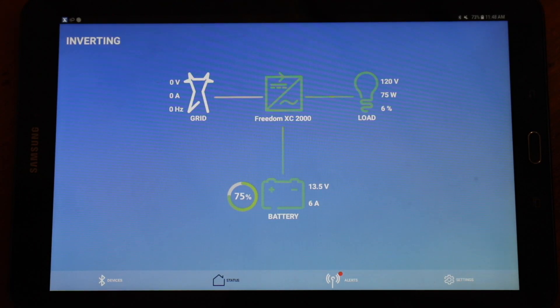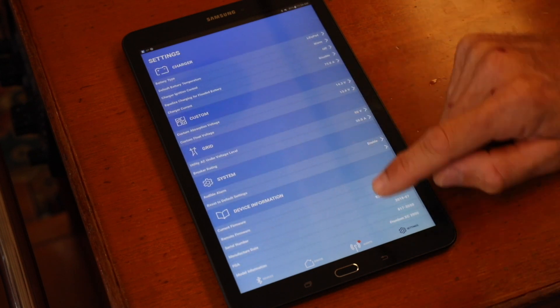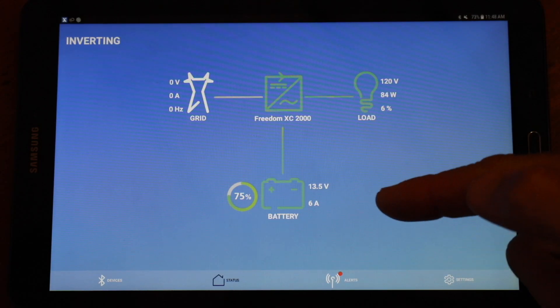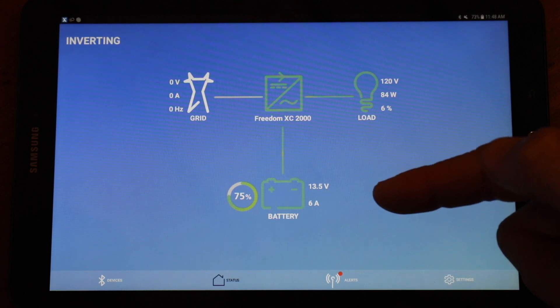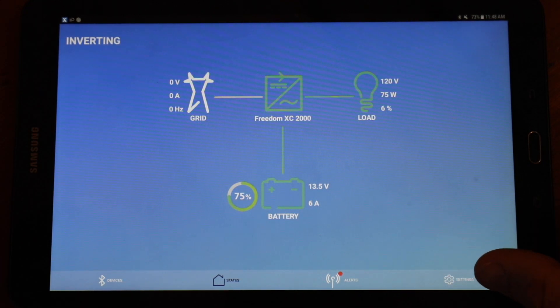With your device connected, you are now able to monitor and configure your inverter charger. We can see things such as the battery's state of charge, loads on the inverter, and even if we're connected to shore power or not. It also makes changing any of the user settings that much easier.